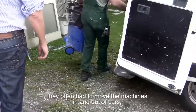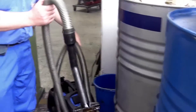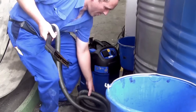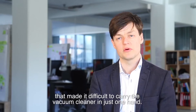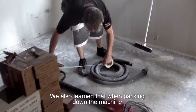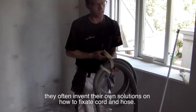When setting up, they often have to move the machines in and out of cars, up staircases and scaffolds. We found that they were struggling with loose cords and hoses, which made it difficult to carry the vacuum cleaner in just one hand. We also learned that when they pack down the machine, they often invent their own solutions on how to fixate the cord and the hose.